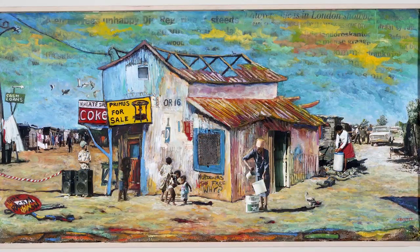Willie Buster created this collage in 1997. Titled Untitled Township Scene, he used a variety of materials to make this, including oil paint, newspaper, rags, cardboard, photographs, and more. What do you think is going on in this work of art? What do you see that makes you say that?